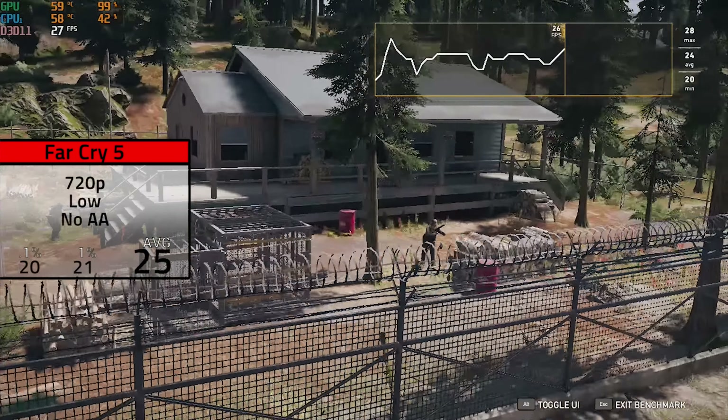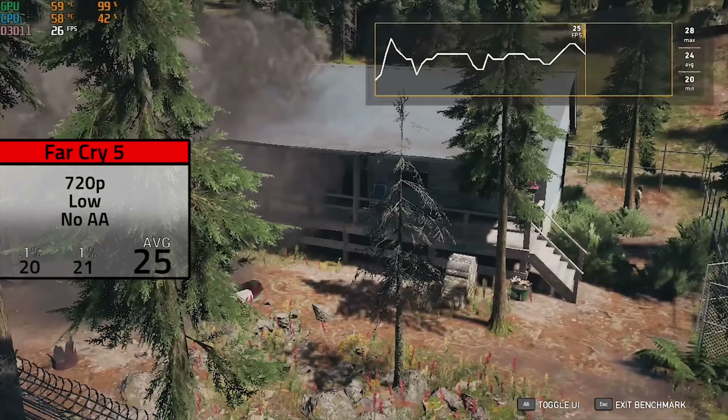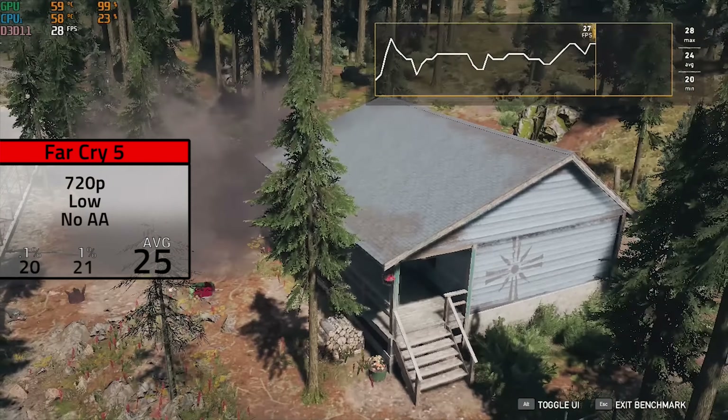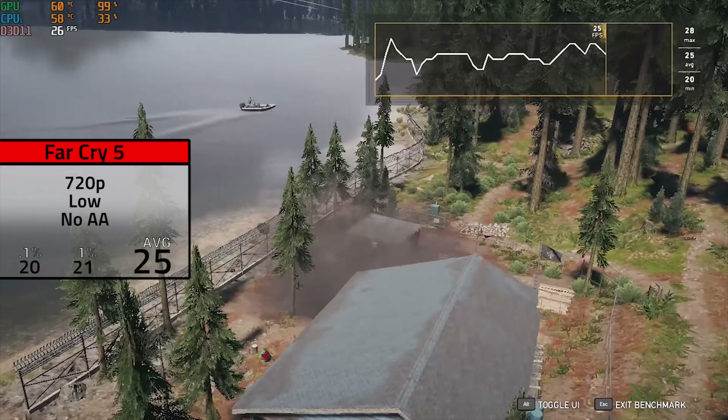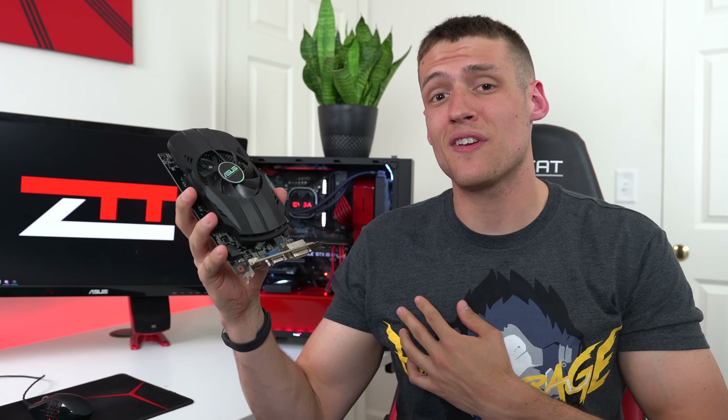Finally, the last game on our list was Far Cry 5, which definitely cripples budget graphics cards like the 650. In 720p and low settings with no anti-aliasing, I only managed to crank out an average of 25 FPS. The Far Cry 5 benchmark is one of the toughest games to run right now, and as you can see, it definitely beat up on this card.